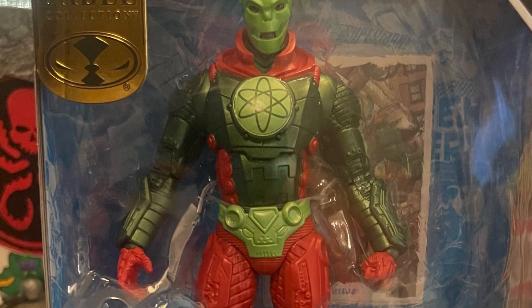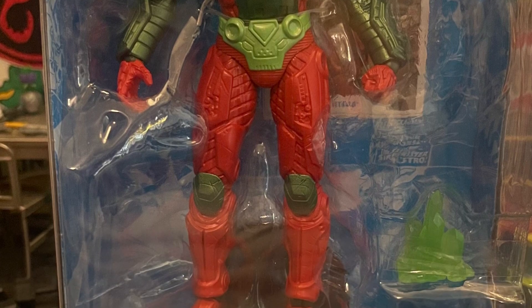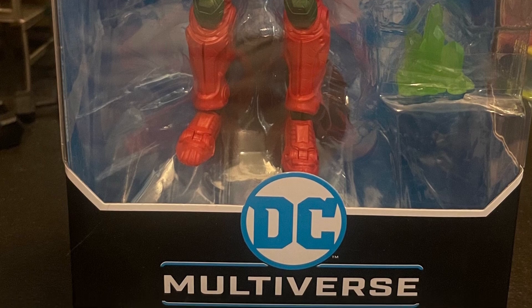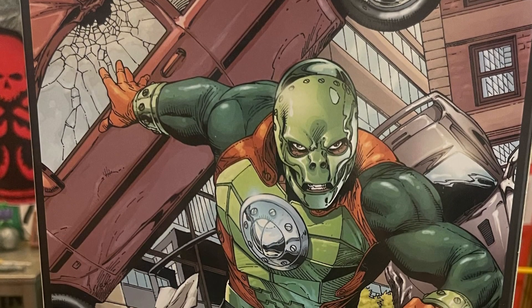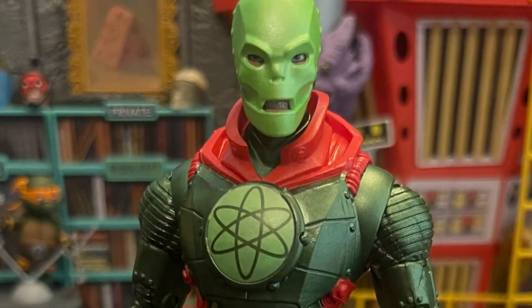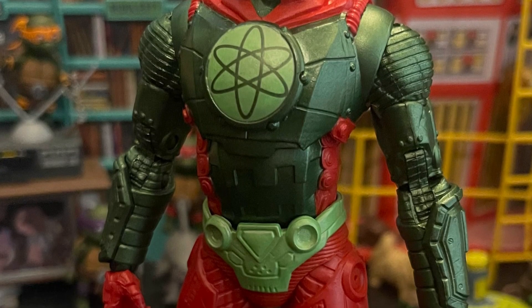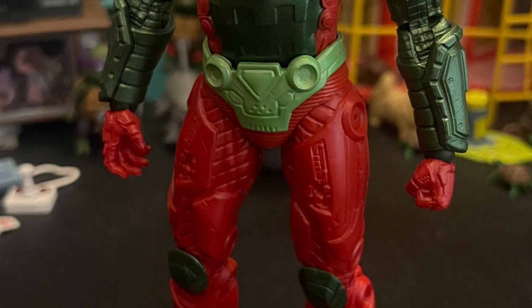What's up, all my nerd friends — this is Mr. Chile here. I want to give you guys my review and thoughts on DC Multiverse Gold Label Metallo. This Metallo is a Target exclusive, a more classic version of the character. It's okay — not my favorite version of Metallo, but I got a good deal on target. They've been having a good sale and I got this for like 12 bucks, and I liked it for that price.